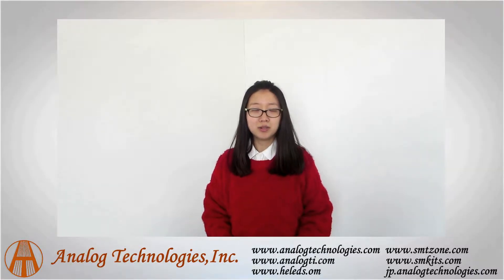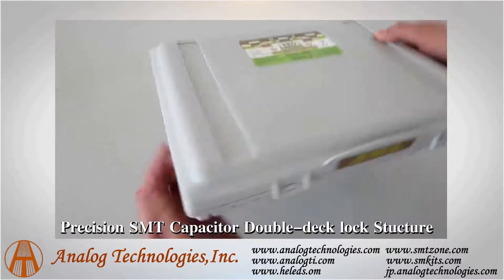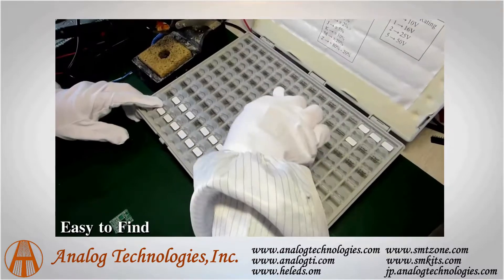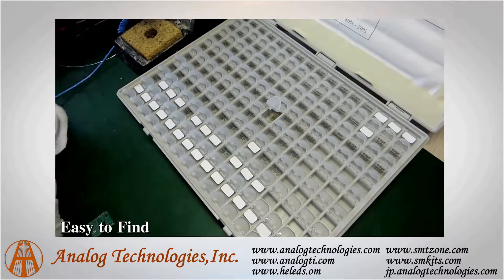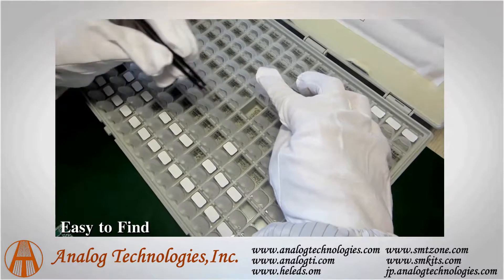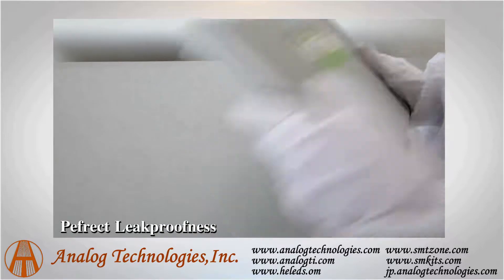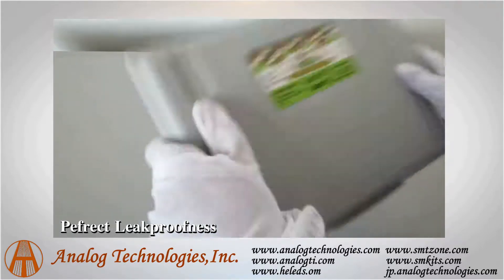Hello, welcome to watch this video. Today I will introduce a SMT capacitor case for you. We can shake it strongly and the capacitors inside will not leak.